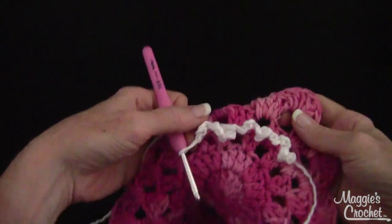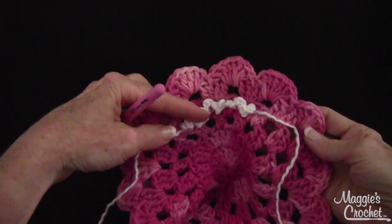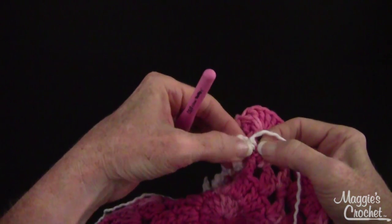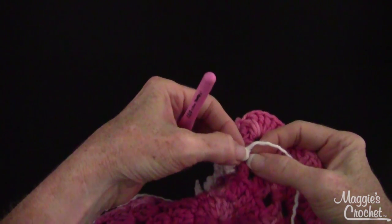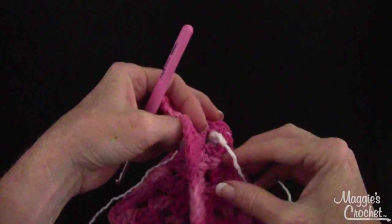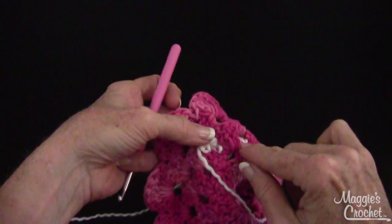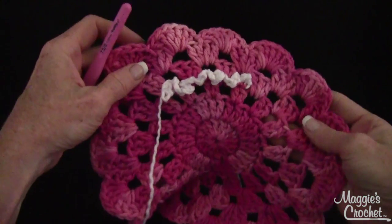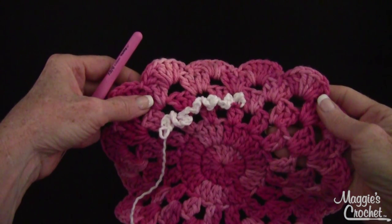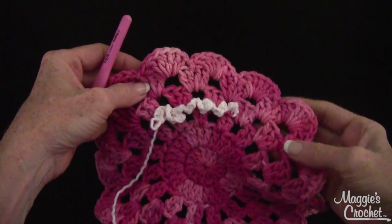So let's see what it's starting to look like — there's a cute little addition to the dishcloth. I'll go all the way around and when I come back I'm just going to join it with a slip stitch in this loop right here where I originally joined. Then I'll finish off, bring both strands to the back, thread them on a yarn needle, and sew them into the white part so you don't see it. That's how you do the double ruffle stitch. Thank you very much for watching — I hope you subscribe to our channel and visit us at maggiescrochet.com for all your crochet needs.